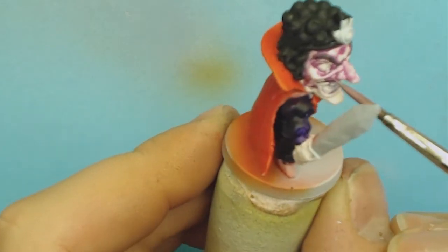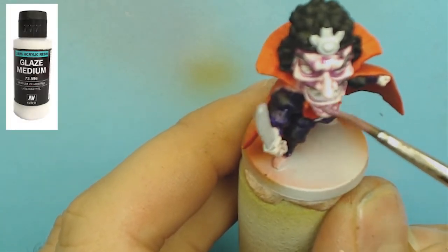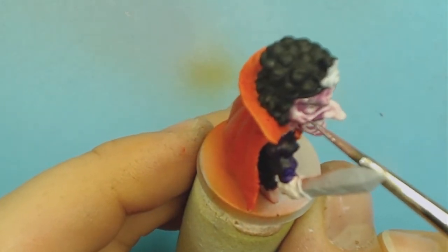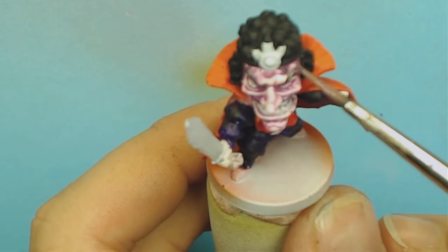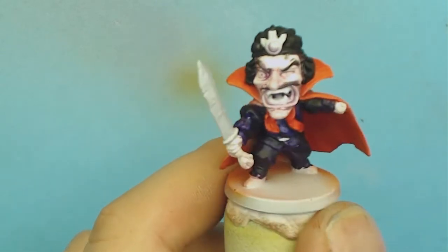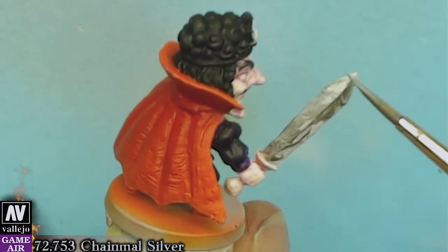Now with a little bit of alien purple and a lot of glaze medium we will glaze his face. It actually works more or less like a wash. We will use chainmail silver for his sword and crown.